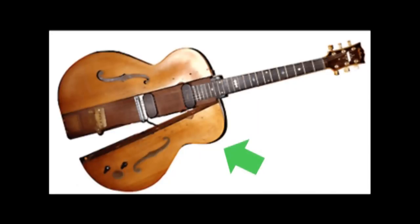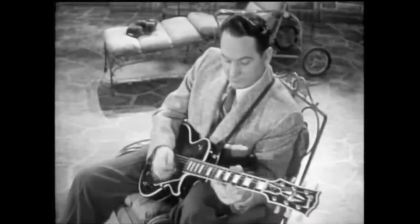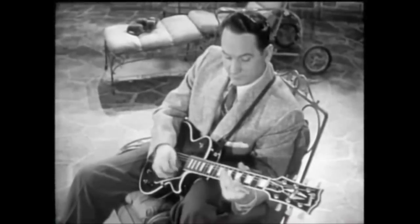He then added an Epiphone hollow body to the guitar, customized to fit the log. That design fixed two major problems: it increased the guitar's sustain and decreased the guitar's feedback.